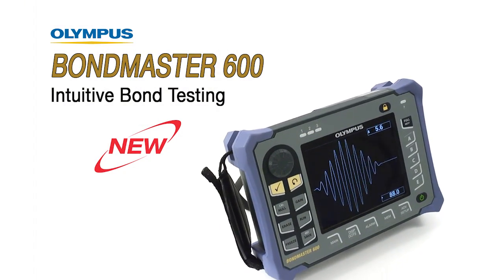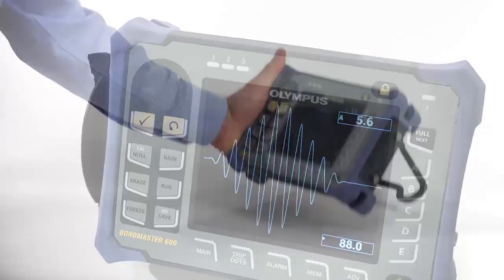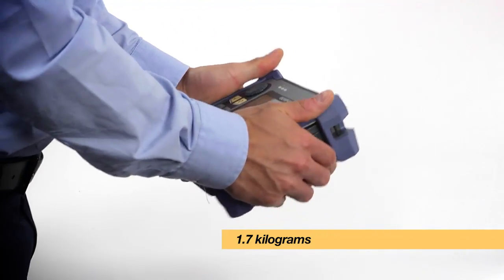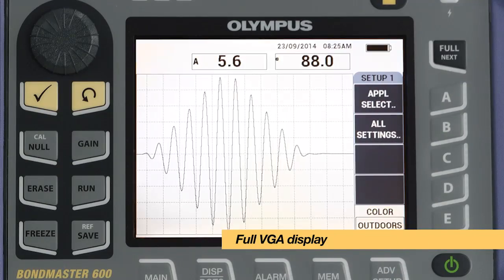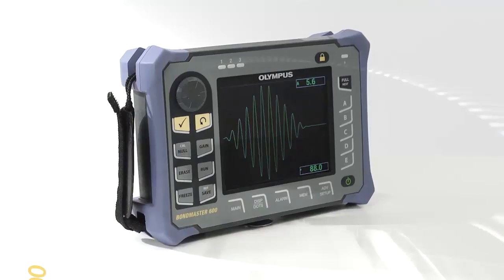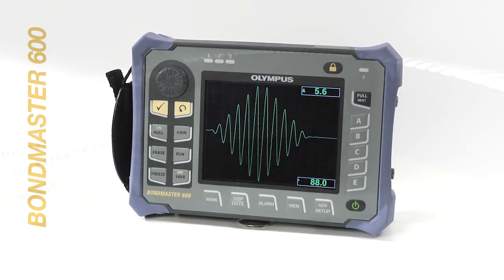The Bondmaster 600 is a portable, lightweight and field-proven instrument. It weighs only 1.7 kilograms and has a battery life of up to 9 hours. Combined with the brilliant full VGA display, these features make the Bondmaster 600 the perfect instrument for inspection in the most demanding conditions.